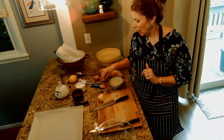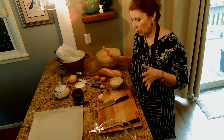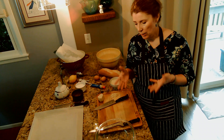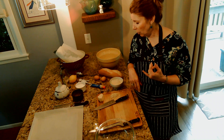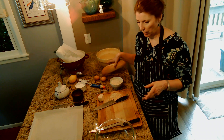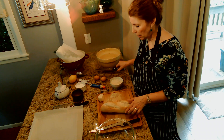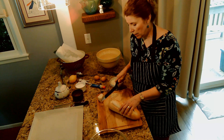Anchovy paste — maybe not something everyone has. Let me tell you what you need and we'll get going. For the croutons, I need garlic — I need garlic for the dressing as well — olive oil, a little bit of salt, and bread obviously. That's going to be for my croutons. I'm going to show you how to do the croutons, get those in the oven, and then we'll get going on the dressing.